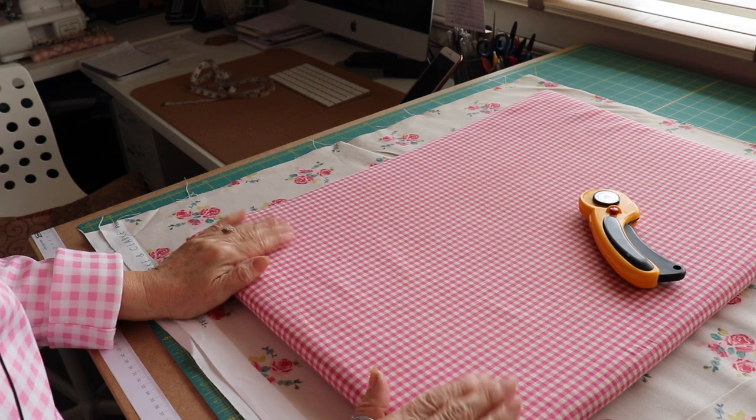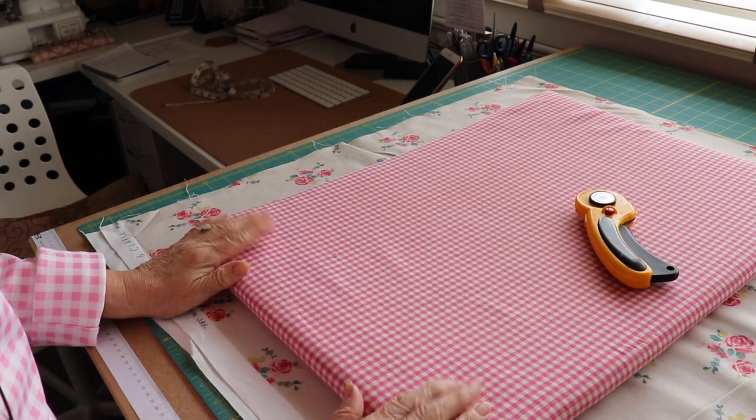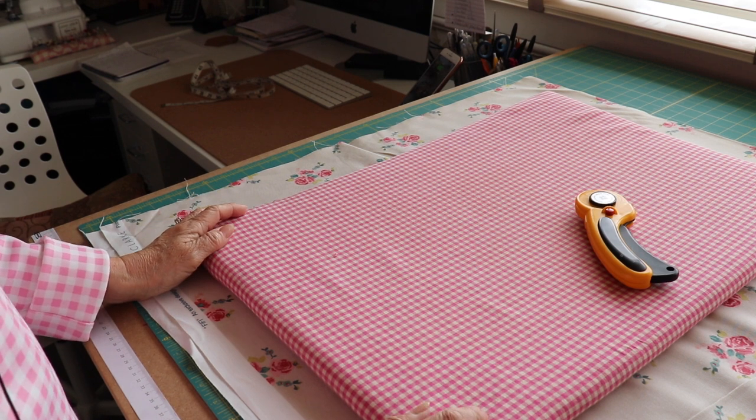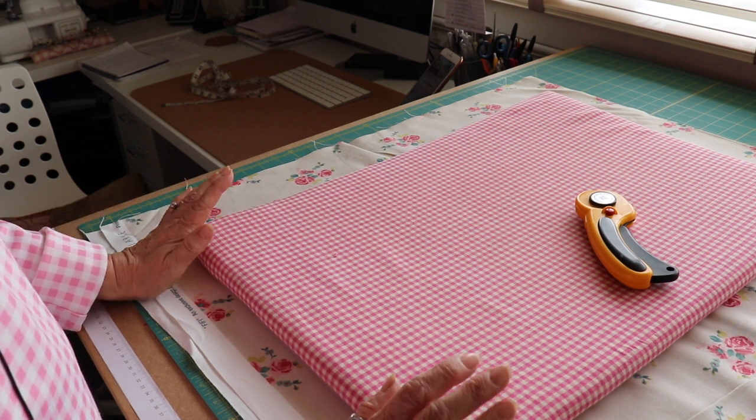So first things first, I'll show you my little tabletop ironing board. If you've already got one, then obviously it's not rocket science, but some people might not have one and not even think of making one.